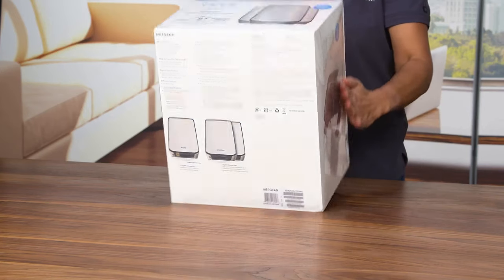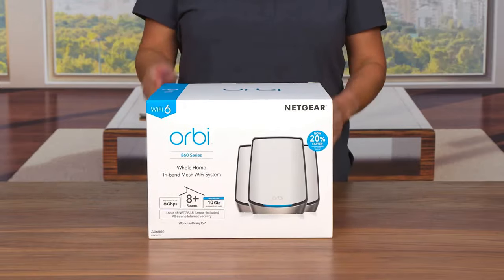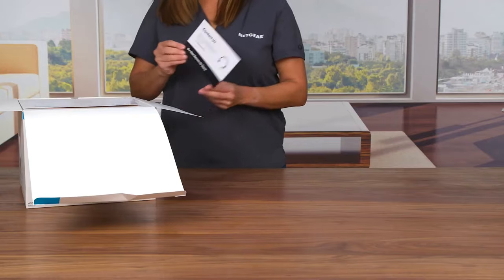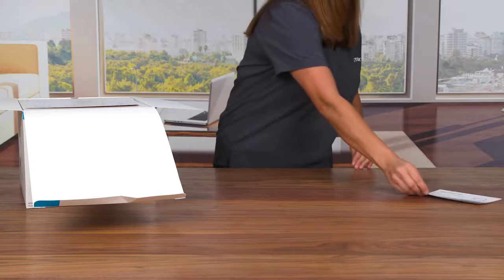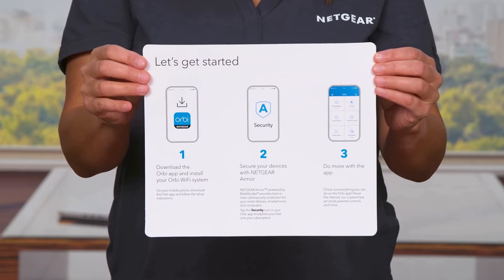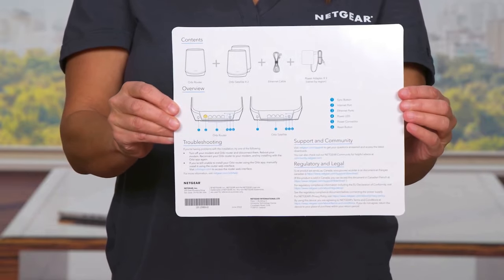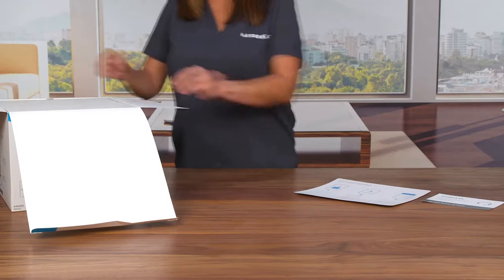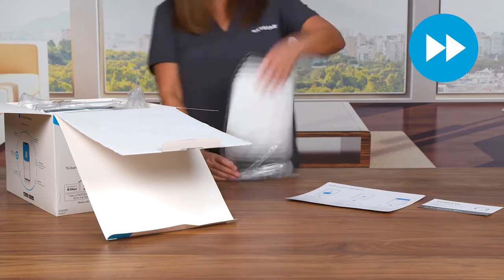While the Netgear Orbi Tri-Band Wi-Fi 6 Mesh System comes with a higher price tag compared to some other mesh systems on the market, it delivers exceptional performance and a comprehensive set of features that make it worth the investment. If you're someone who values fast and reliable connectivity, expansive coverage, and advanced network management capabilities, this mesh system is an excellent choice. In conclusion, the Netgear Orbi Tri-Band Wi-Fi 6 Mesh System offers a top-tier networking solution for modern homes. Whether you're a gamer, a streamer, or simply someone who values reliable and high-speed internet, the Orbi Tri-Band Wi-Fi 6 Mesh System is a reliable and future-proof choice that will elevate your home network to new heights.